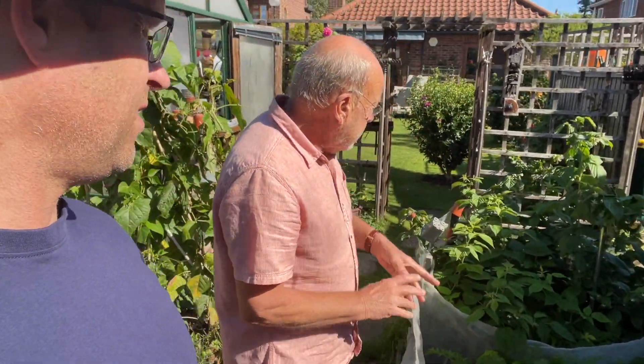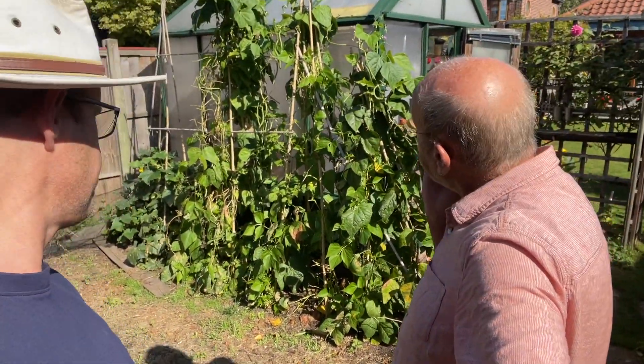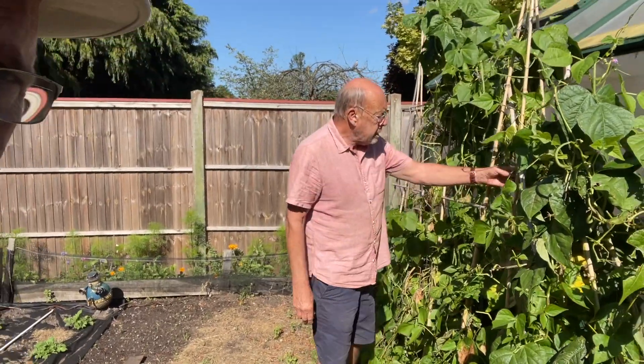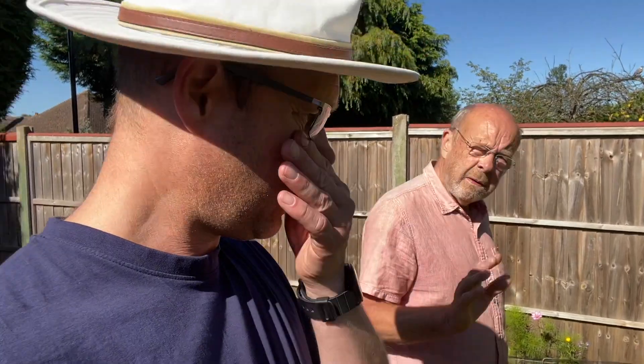Raspberries over there — they're just ripening now, the last autumn ones. We've got runner beans over here — called Cobra, they're a climbing French bean, very prolific. They're coming to the end, but we've had 20 or 30 pounds of them. I've found a way of freezing them: you steam them, blanch them, then vacuum pack and freeze. You kill any bugs, then steam for about five minutes when you come to eat them.